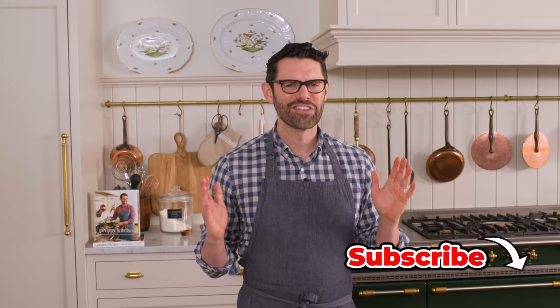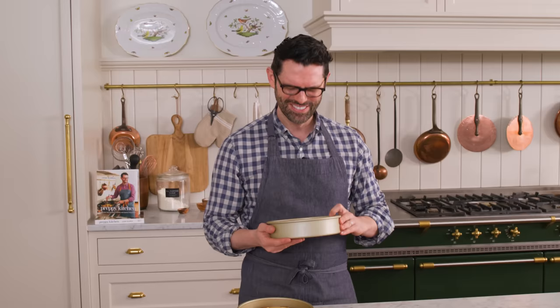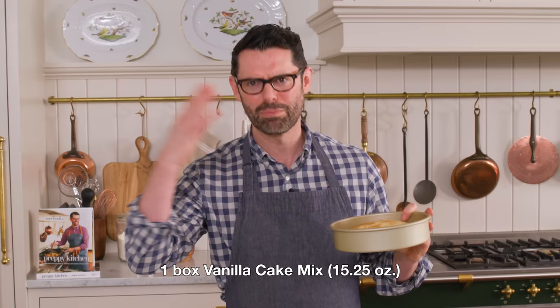First off, you'll need to whip up a batch of cake. You could use my favorite vanilla cake recipe, which is in the description box below, or even boxed cake mix, pre-made cake — whatever will work.